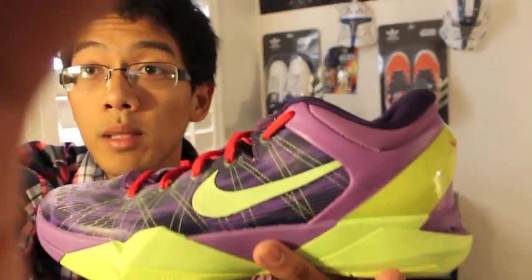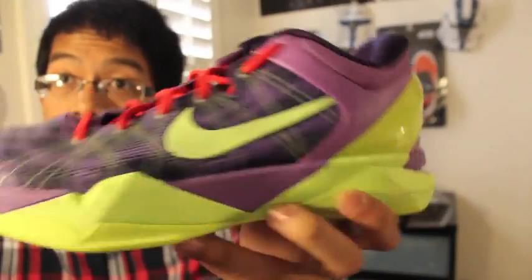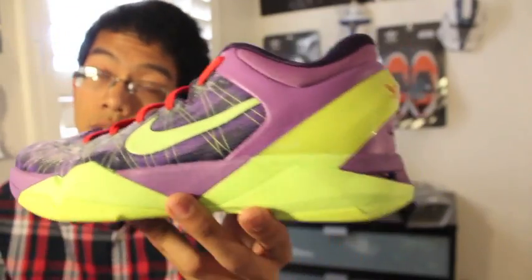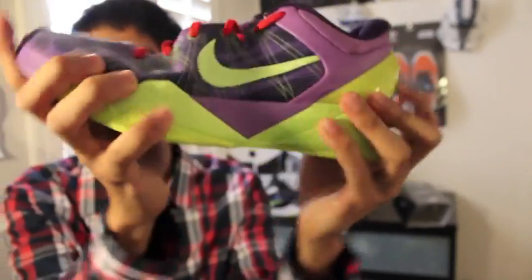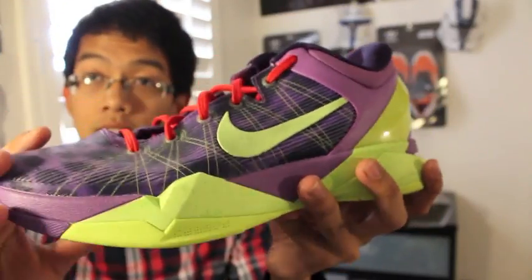They did a really nice job creating the whole silhouette of the Kobe 7. The shoe is very flexible, but this is without any midsole. Speaking of midsoles, let me move on to the main part of this year's theme — the Kobe 7 System.